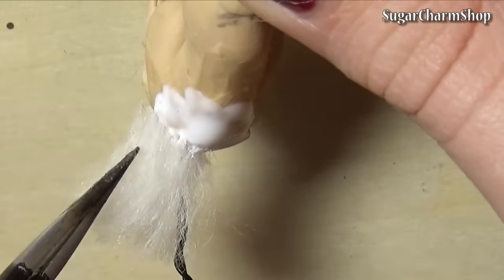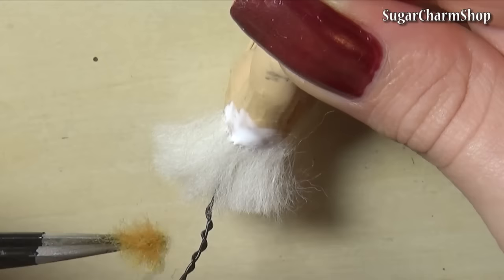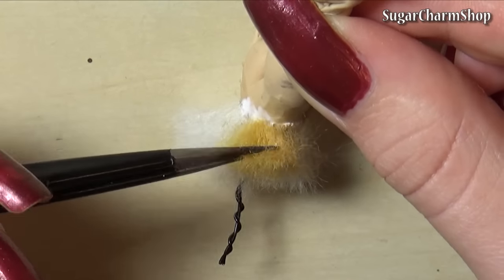Now begin gluing on the fur. The glue I'm using is Aileen's Tacky Glue, and again, if you haven't seen my other animal tutorials, please check out my Saint Bernard tutorial because I'll be going through this step in more detail.